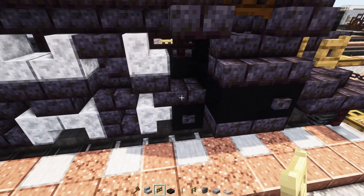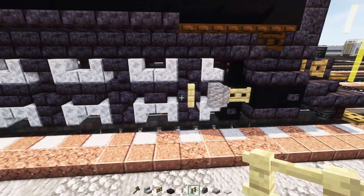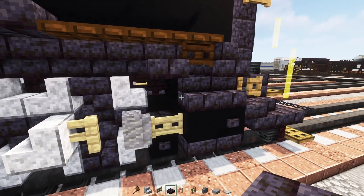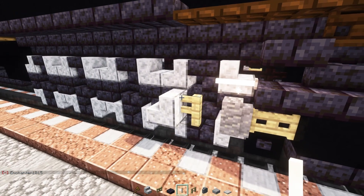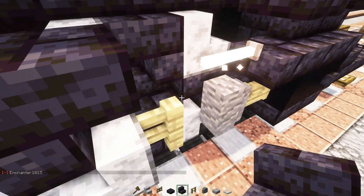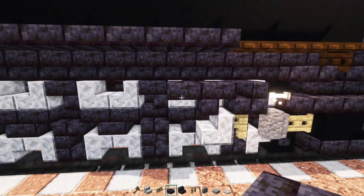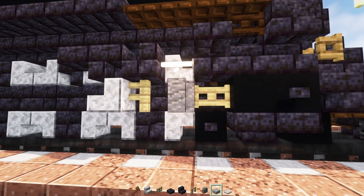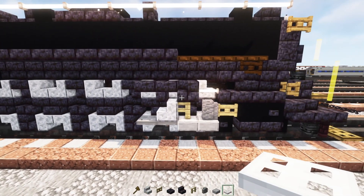Next up we'll add in a birch fence gate here and a sight wall, a birch fence, and then a polished diorite stairs facing the back. Then a polished blackstone brick slab, an end rod, and then we'll make an N shape using polished blackstone brick stairs — upside down here and then right side up. Then a slab right at the back at the top. At the bottom we can add in a smooth stone slab, two blocks, and then two iron trapdoors.